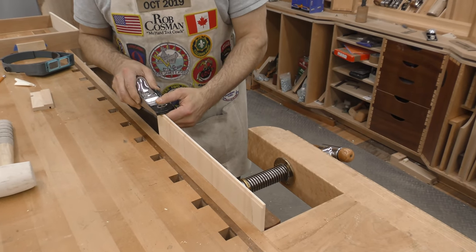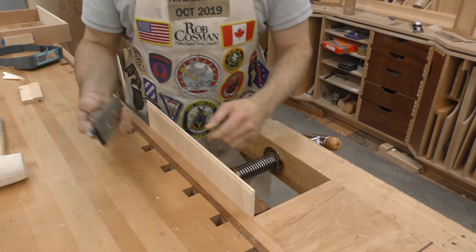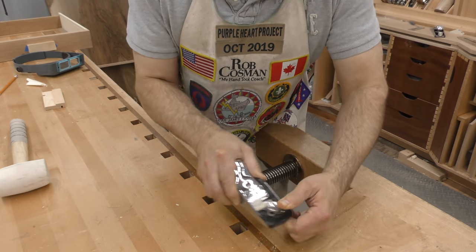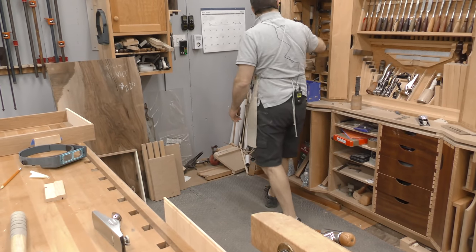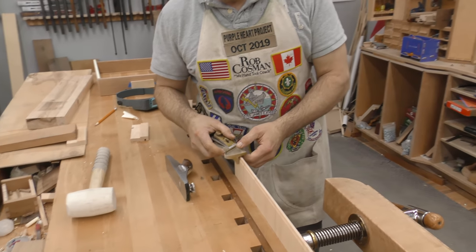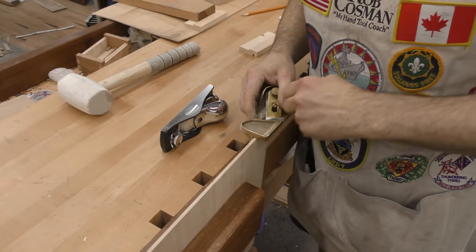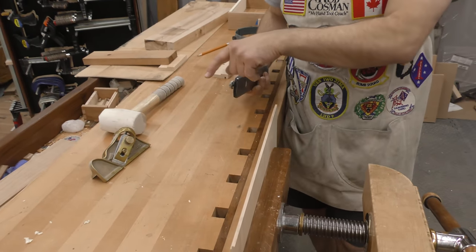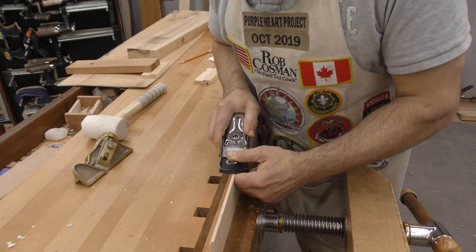You could show them an alternative — an edge plane. The reason I don't want to use the edge plane is because it leaves a black mark because of the bronze. This is Lee Nielsen's edge plane. You reference the side like this and run along there — that'll keep it square and it cuts on a skew angle. The problem is the bronze will often leave black marks on blonde wood, so that's why I'm not using it.